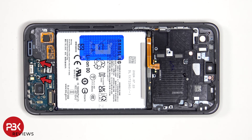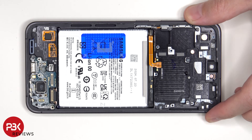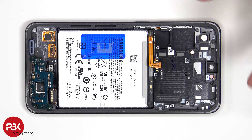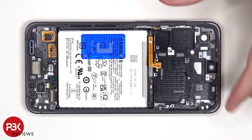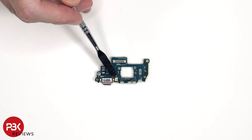There are two Phillips screws which are holding down the subboard. Looking at the subboard, we can see a red rubber gasket around the charger port, and the primary microphone is located here.